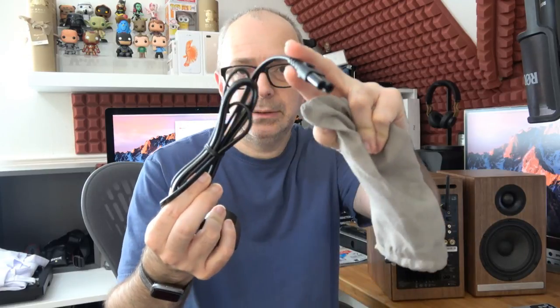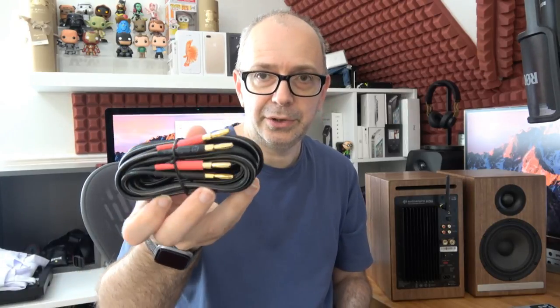Inside this dust bag we get the power cable — a figure-eight connector on one end and a three-pin UK plug on the other. And then in this one we get a 3.5mm to 3.5mm audio cable. Again, very high quality, high gauge cables — that goes for all of them, including the phono plugs and banana plug-terminated speaker cables. So a really good range of cables to get you up and running.